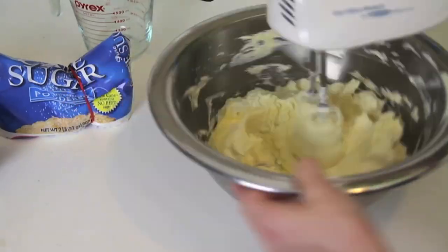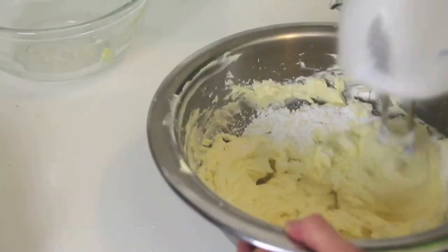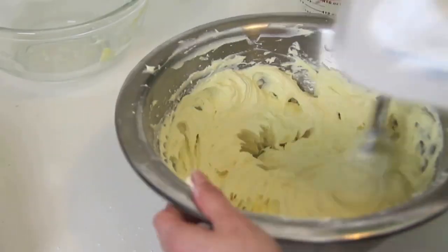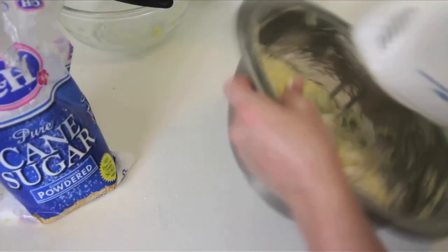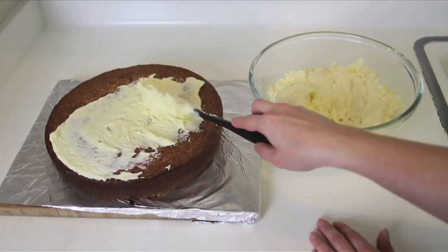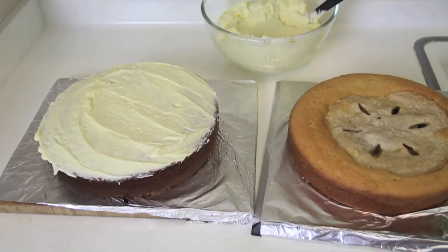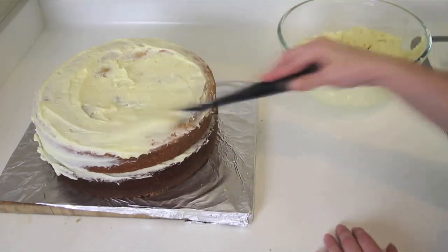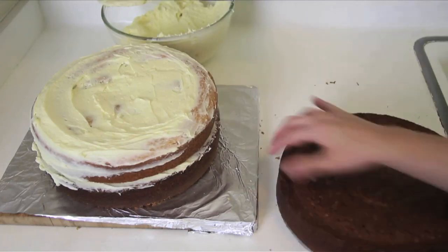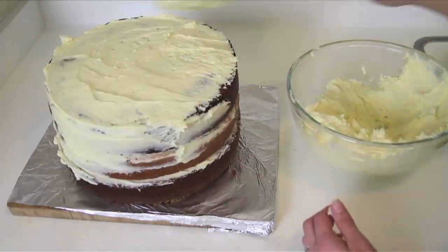For the frosting, mix the cream cheese and butter together, then mix in the confectioner's sugar. It's at this point that I realized I didn't have enough confectioner's sugar, so now I have to walk to the store and get more. Yay! Alrighty, here we are again. Mix the rest of the confectioner's sugar in, then go ahead and frost the top of the first layer. I am so tired of making this f***ing thing. Go ahead and put the second layer on top and ice that. Then put the third layer on top like the boss that you are. Then frost the rest of the cake.